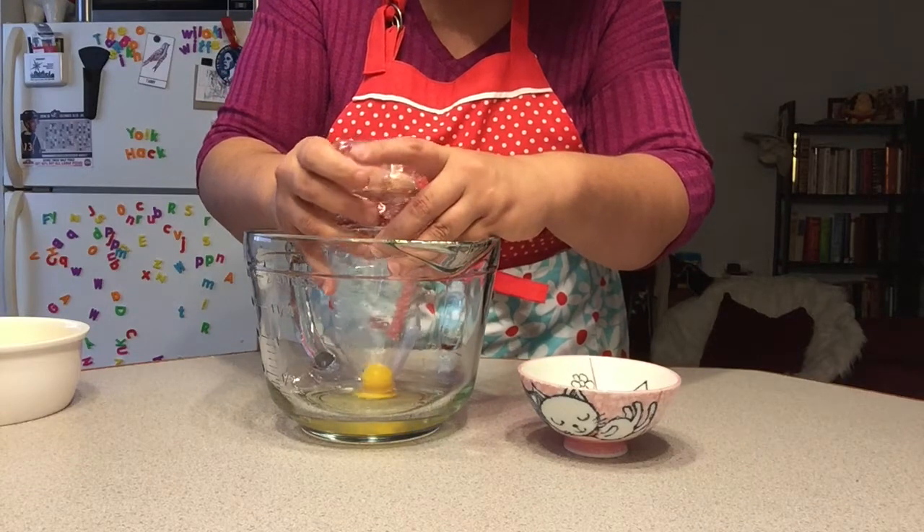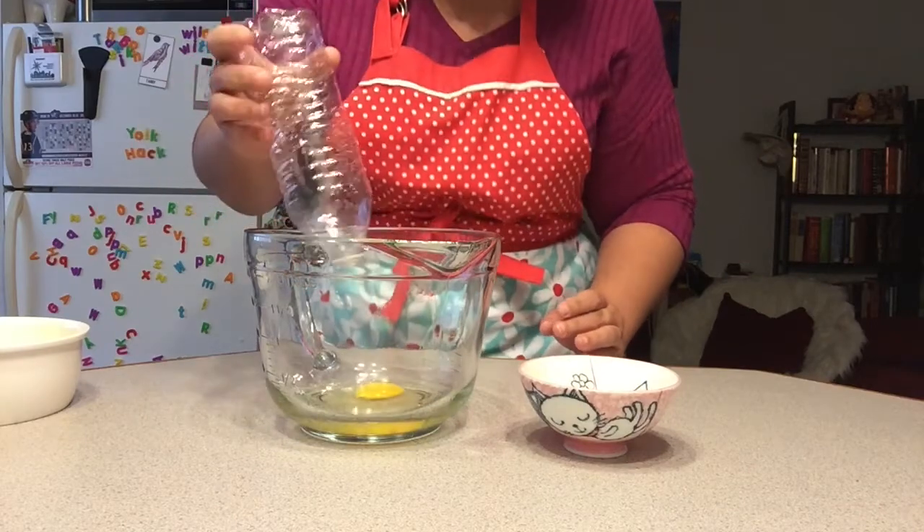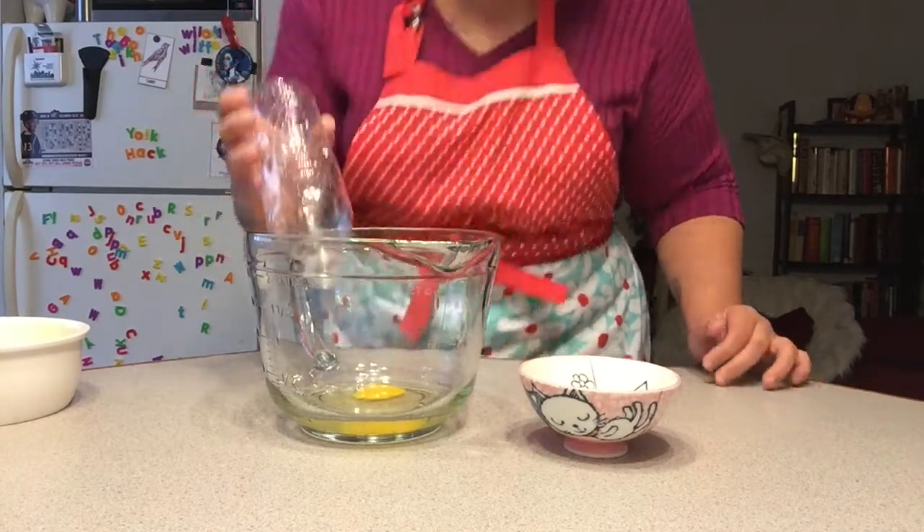Come on, go in, go in! Oh no — the yolk broke.